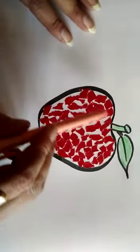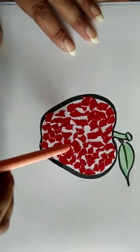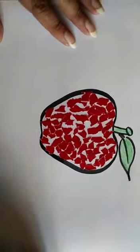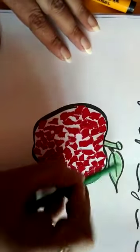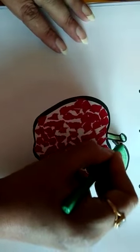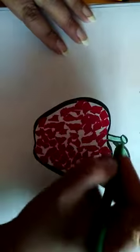See, in this way you can complete the entire apple. And now fill the leaf with green color. Use crayons to fill the leaf with green color like this.